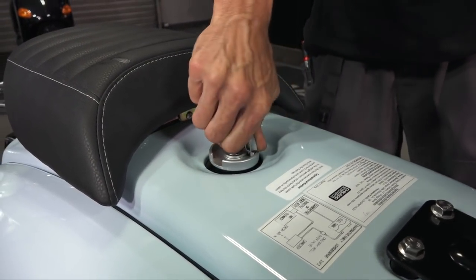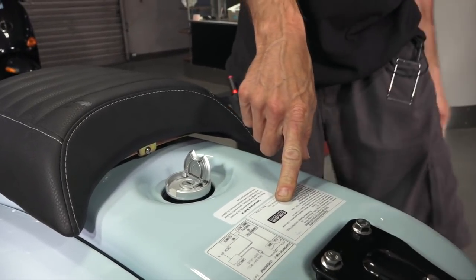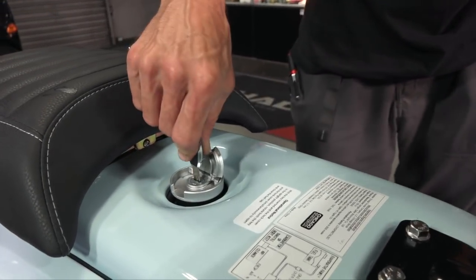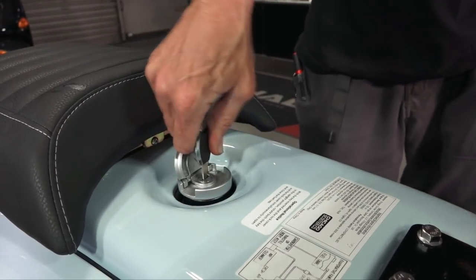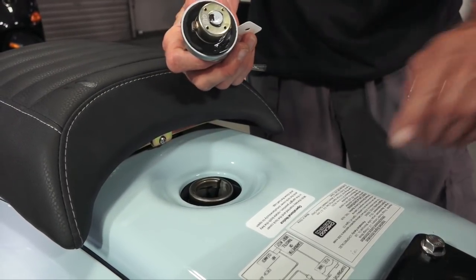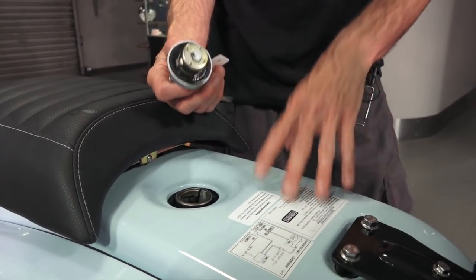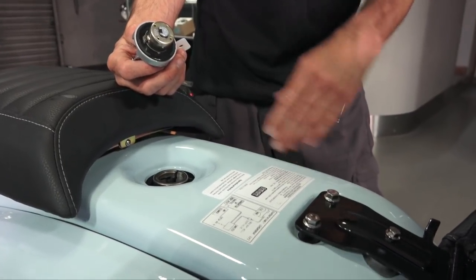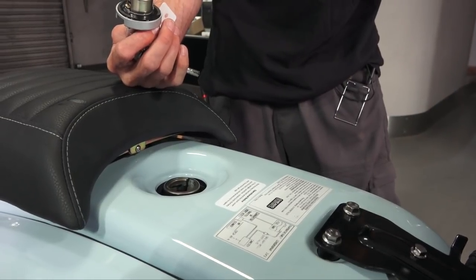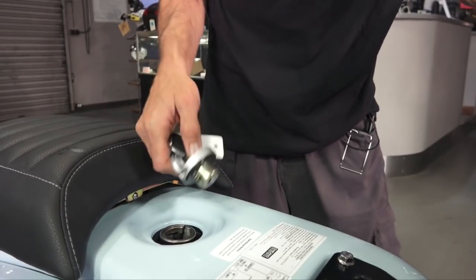I should correct myself — this is actually the Chicago Scooter Company, which is under the umbrella of the Genuine Scooter Company. Chicago Scooter Company has some other Chinese branded scooters that they import, and their scooters are mostly sold through Genuine dealers. They typically come with a one-year warranty. As for the fuel cap — I'm not sure of the exact tank size, but it's probably more than adequate for in-town riding.